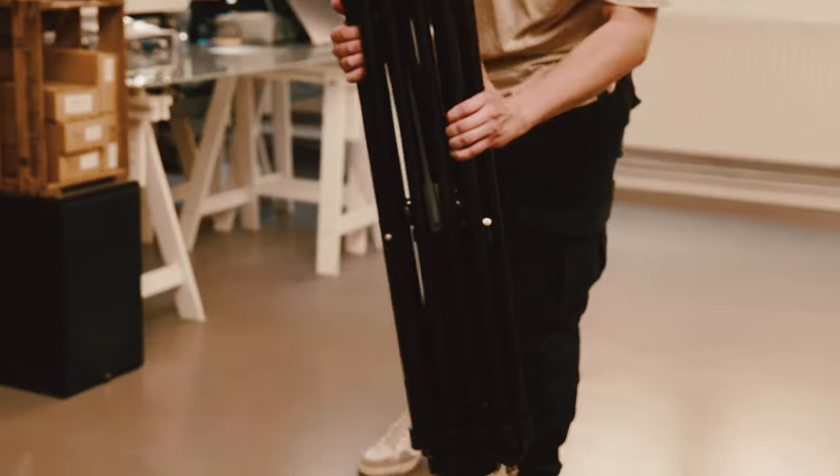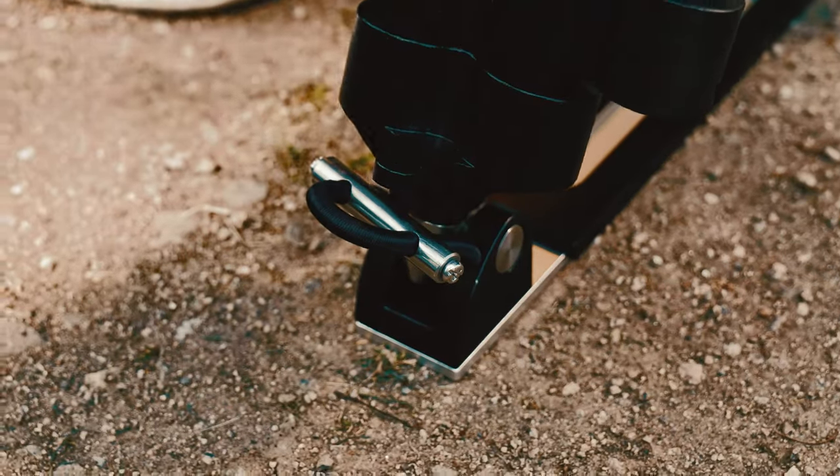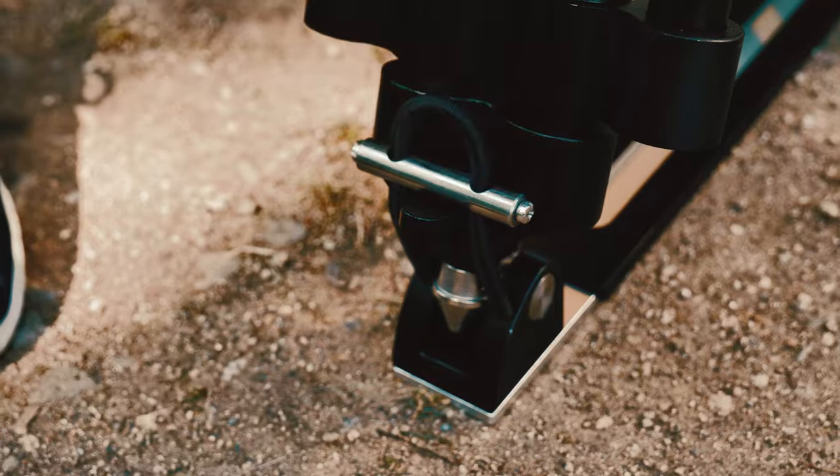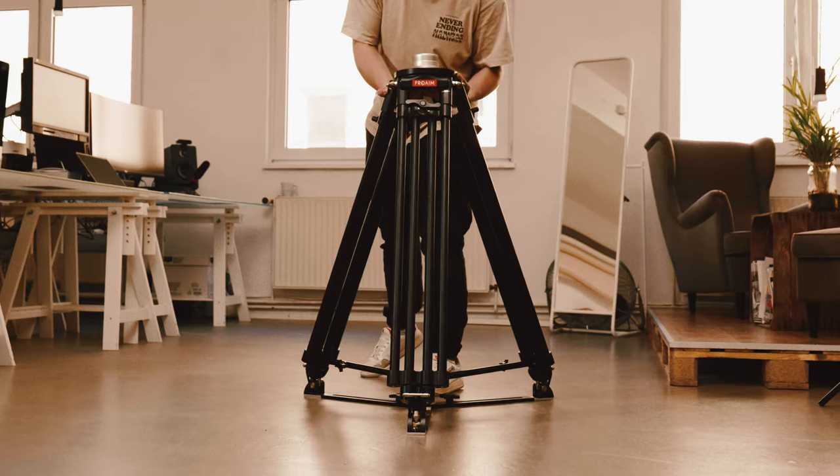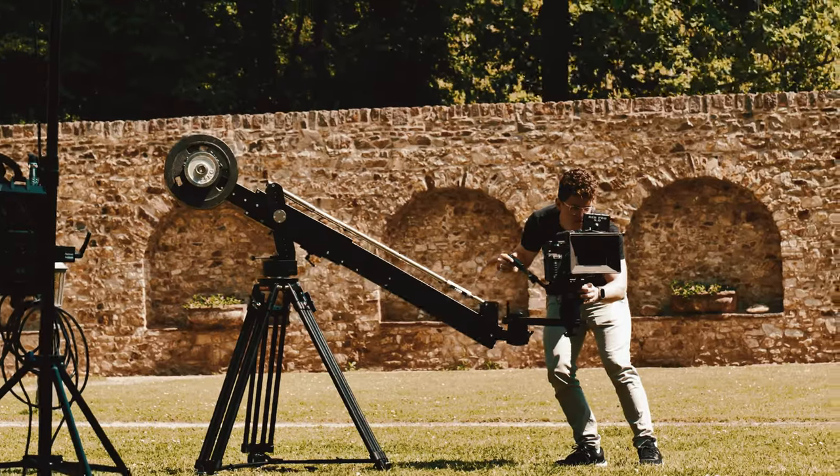If you're looking for a top-of-the-line, user-friendly tripod, this one is for you. Its exceptional torsional stiffness is proof of its reliability, keeping it solid and steady even during movement.